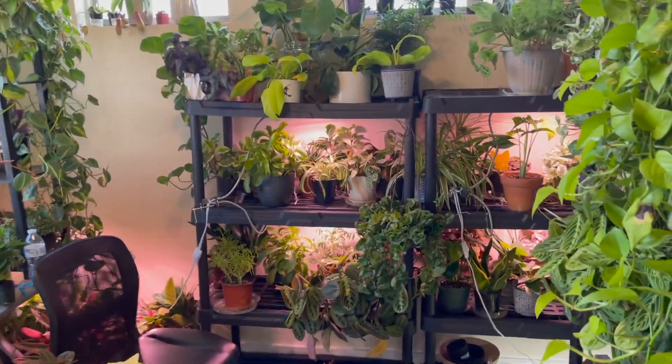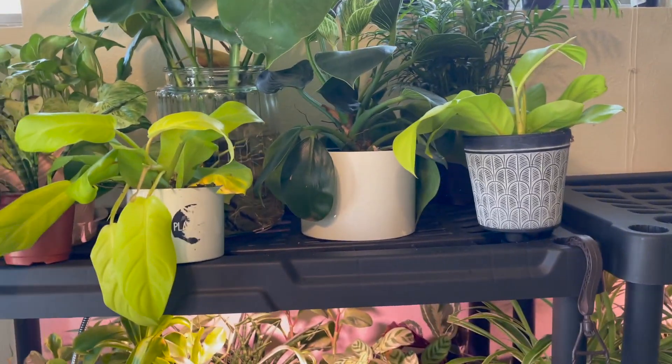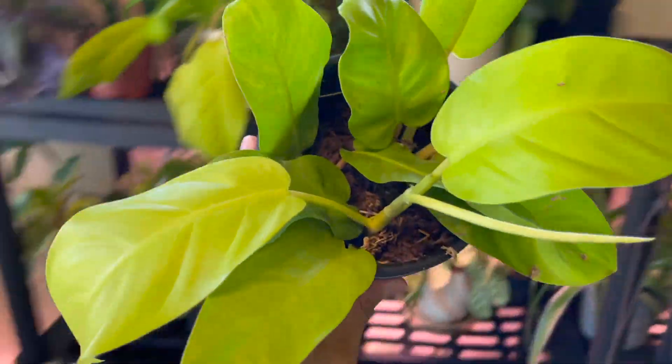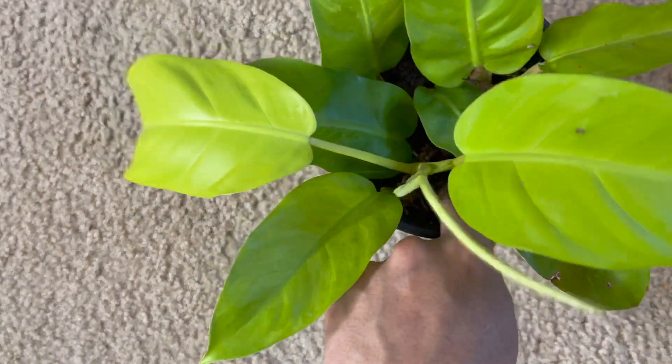Hello plant friends, welcome back to another new video! Today I'm going to share some propagation updates for the golden goddess philodendron. This leaf feels really soft and not firm, which is not a good sign. I'm getting a little scared.